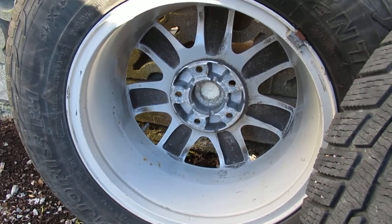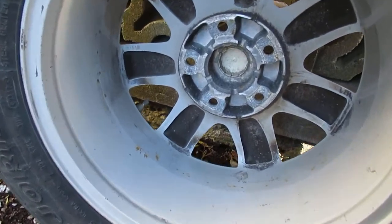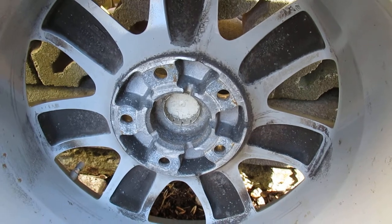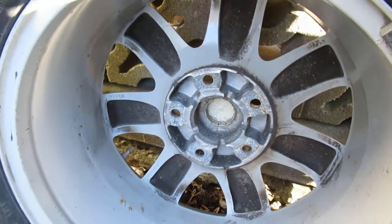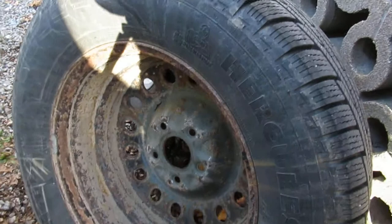Back last year I put wheel spacers on my Jeep and talked about how you have to dress the inside of the wheel face when you put them on. Since then it's been through winter and I'm getting ready to put my aluminum wheels back on for the summer — I had steel wheels on for the winter.